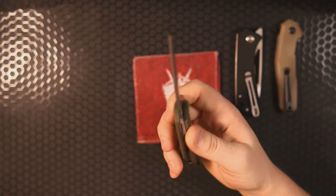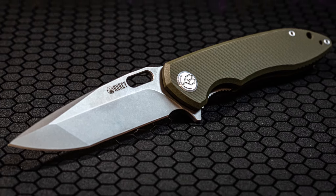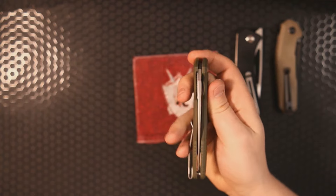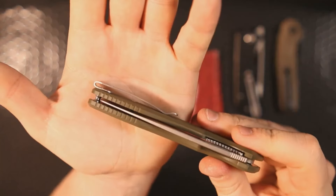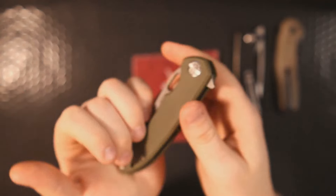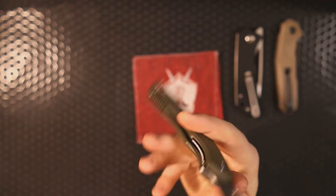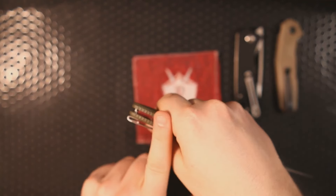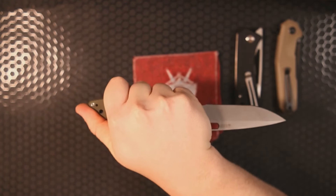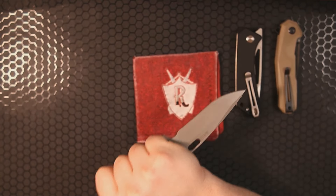Lastly we've got the Kubi Darkness — that's really nice too. It's a tanto spear tip with a deployment hole and rear flipper. The action is very good. There's beautiful jimping on the handle scales that really helps with grip. The indexing on these knives is really good, especially in a reverse grip — you've got that jimping right there for your thumb.